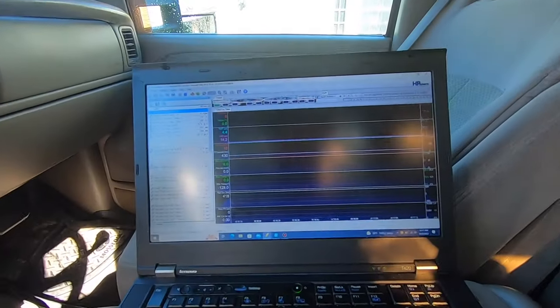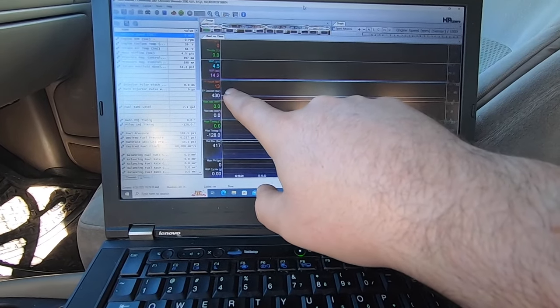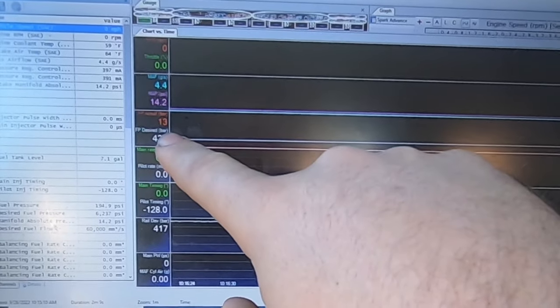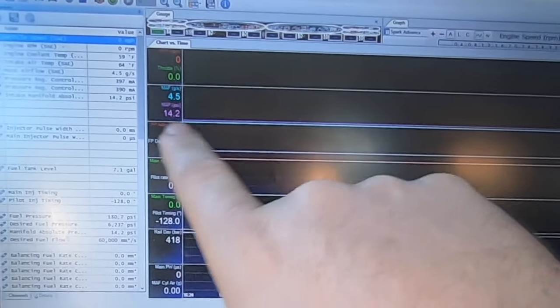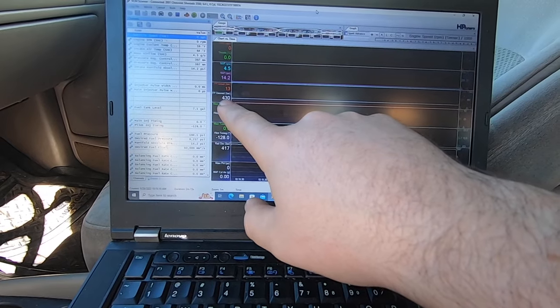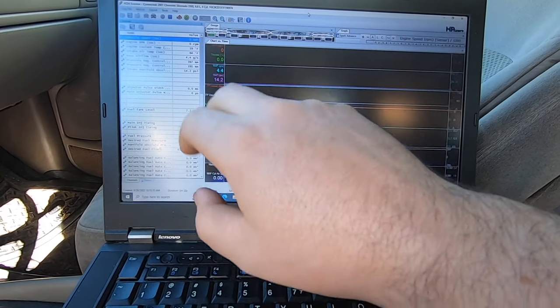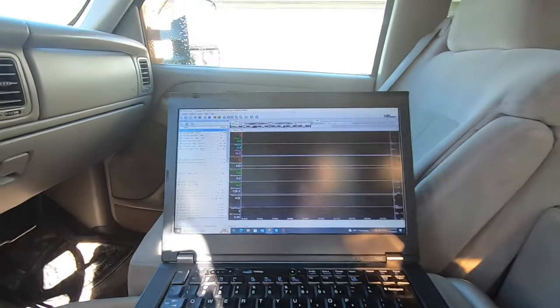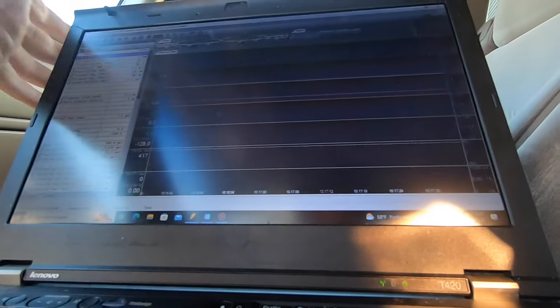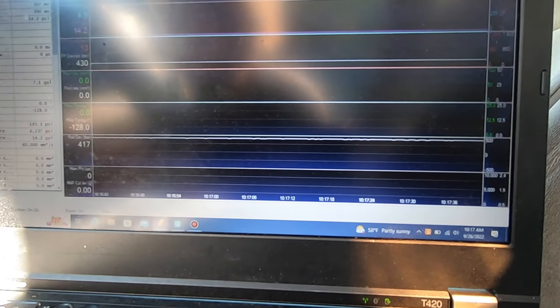We've got our HP Tuners plugged in here — we're going to use this for data logging. This line right here is actual fuel pressure and desired fuel pressure. I haven't cranked the truck yet, it's cold, been sitting overnight. We want 430 bar, which is about 6200 psi. Right now it's got 10 or so bar — probably not even real. Let's give this a crank and see if we make any fuel pressure.